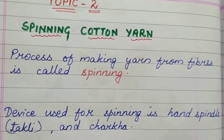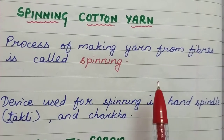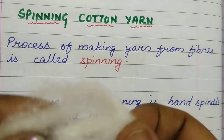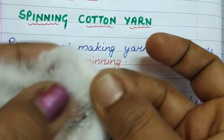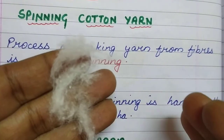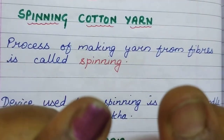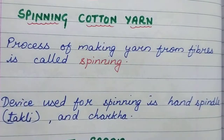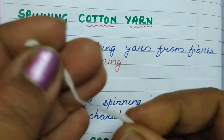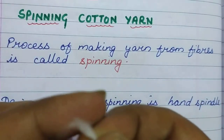What happens in spinning? Spinning means the process of making yarn from fibers. These cotton fibers — in spinning, what they do is they take these fibers and roll them. They keep on rolling, and once they roll it, see — it has turned into a thread-like structure. This thread-like structure is called the yarn.